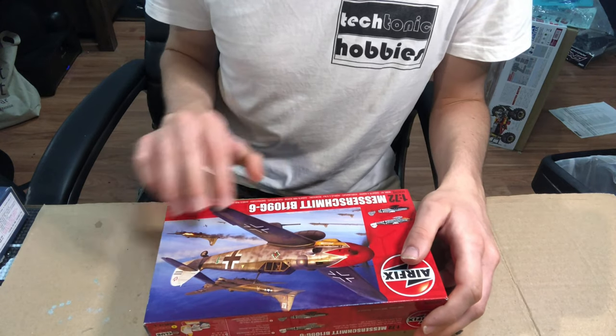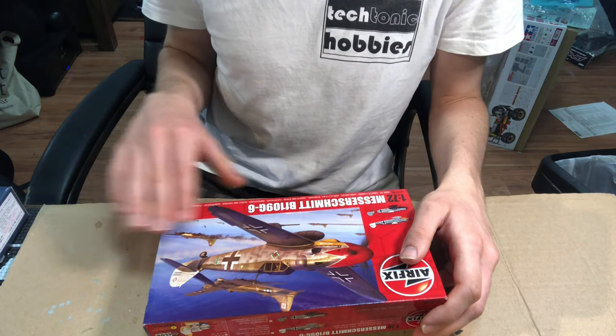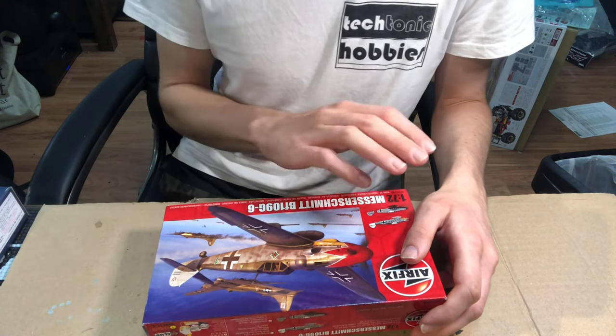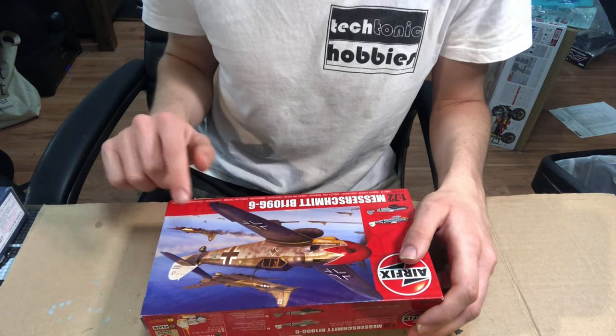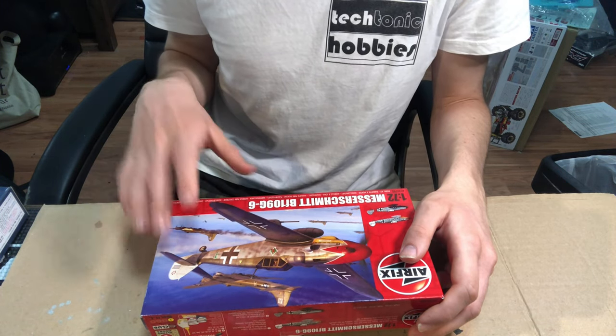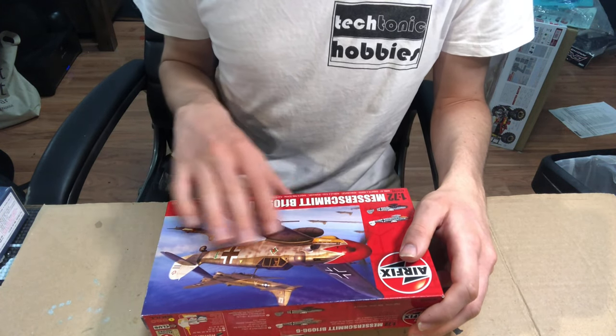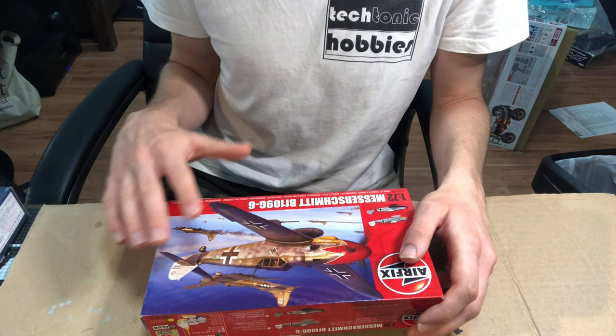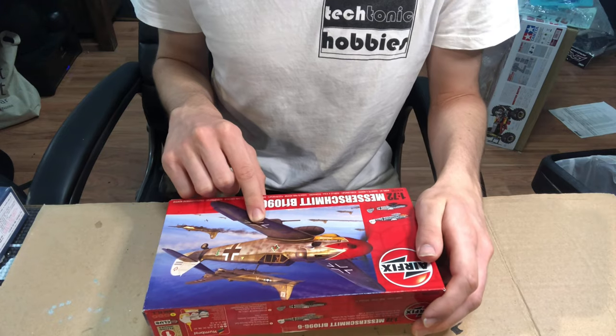Starting off at the box art, it looks absolutely beautiful — a very striking and vibrantly painted BF-109 streaking through a formation of B-17s with one of them on fire. It's very eye-catching, and even though it is the more 3D render style, it still has that classic Airfix box art appeal. Hard to beat Airfix box art for sure.